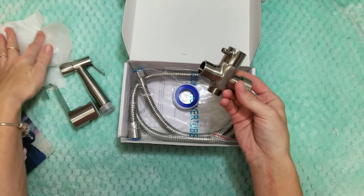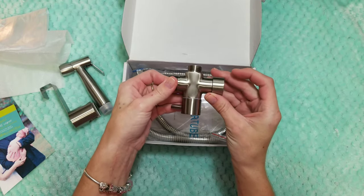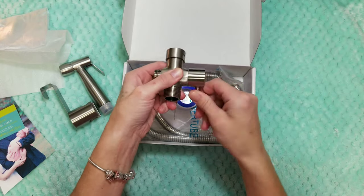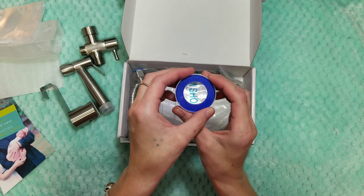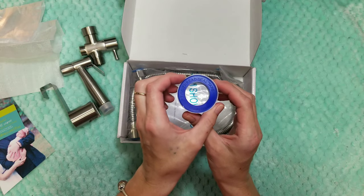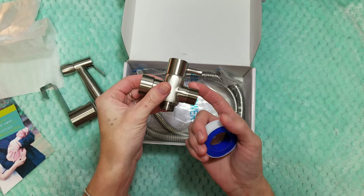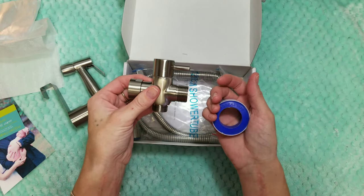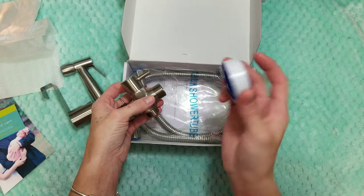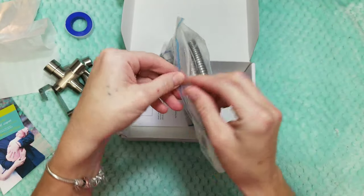This is called the T-valve — this is the connector piece that goes behind your toilet and hooks to the clean water line. This is also where you will turn the diaper sprayer on and off. And this is thread seal tape, which is a really cool feature because I've never seen a sprayer come with thread seal tape. You just put it in the threads and it acts like a glue, helping seal everything to prevent any leaks.